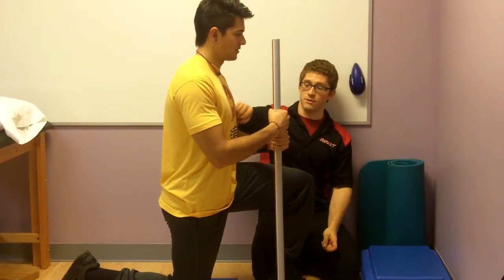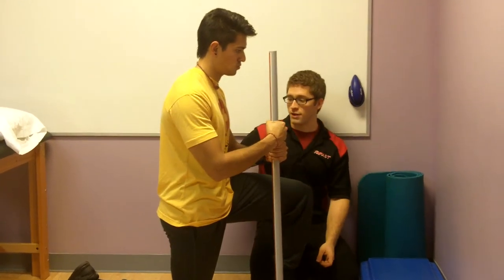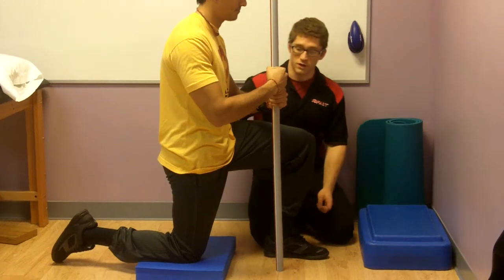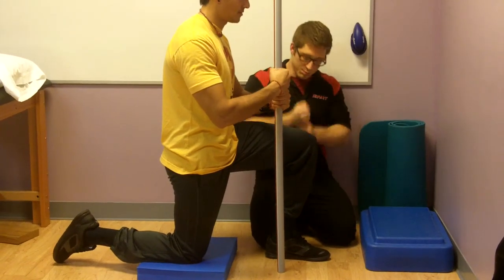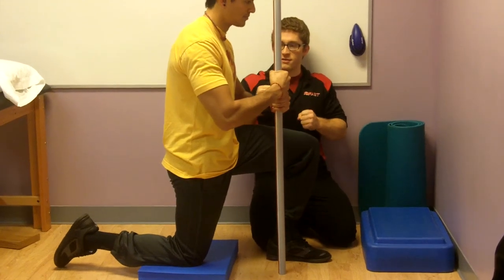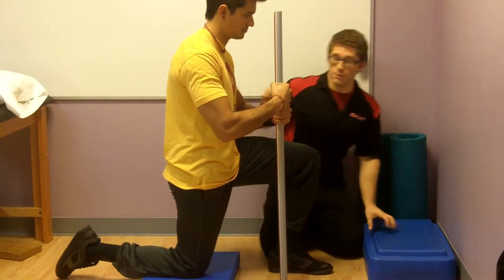Give me a big exhale, bring your ribs down — yes. Roll your hips back — good job. You feel a stretch in the front of that hip? Okay, hold there. Grab the stick, you're going to push it into the ground, try to rip it apart, and that's going to help turn your abs on a little bit more.